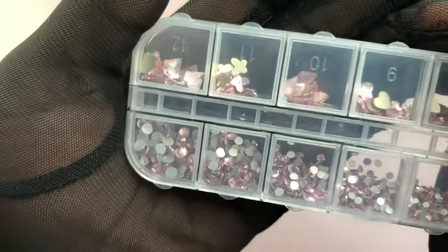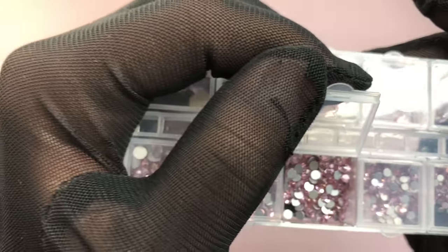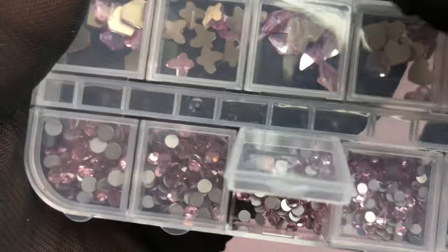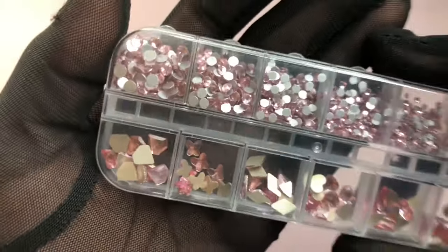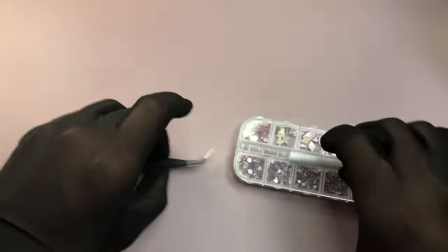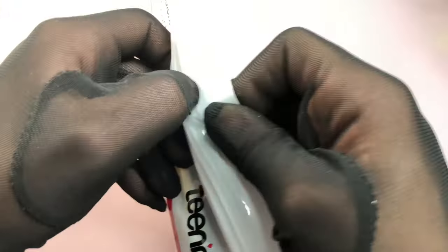More rhinestones again — I know, I have so many. But once we reach a certain subscriber count — maybe 500 or 1000 — I'll be doing a giveaway with items I've bought but don't use. So stay tuned for that.